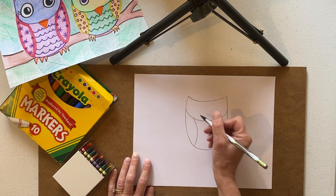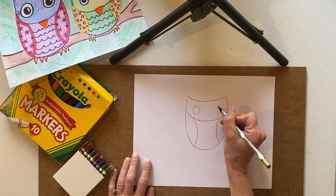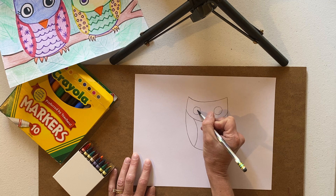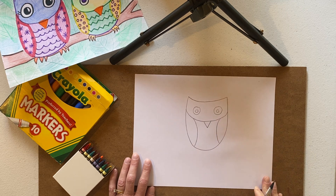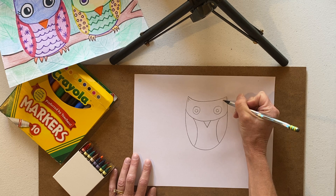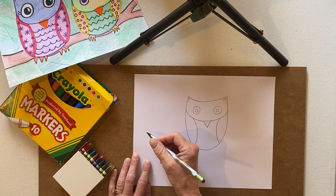I'm going to put some nice big eyes on my owl. If you want yours asleep, maybe we'll make one asleep next to this guy. How about a triangle beak, kind of like when we did the fins on our fish. And I'll put some little upside-down V's for the ears. I'm going to wait to do my patterns and designs on this owl after I add some other owls in.